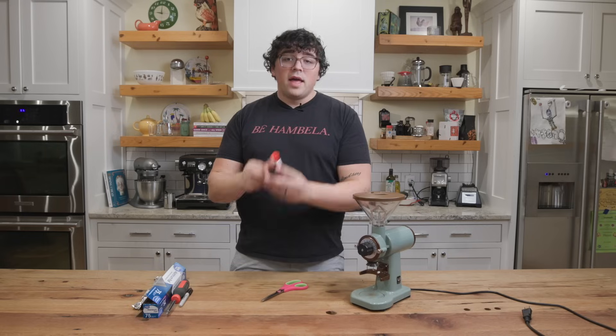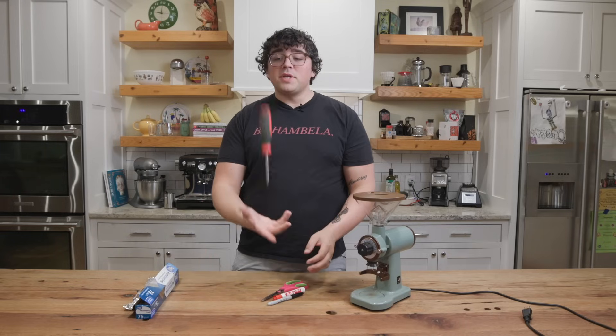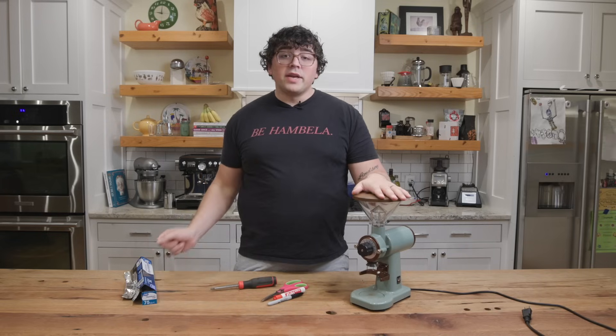So today we're going to look at aligning grinders with just a few simple tools: a pair of scissors, expo marker, permanent marker, Phillips head screwdriver, and some aluminum foil, and obviously your grinder.